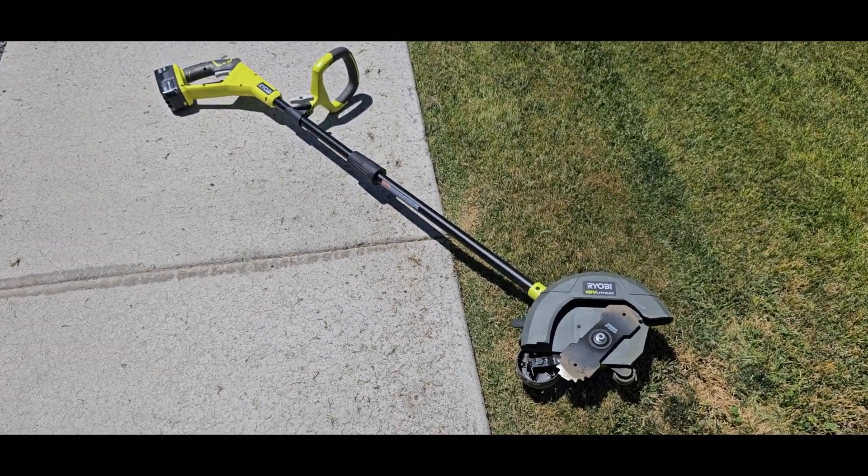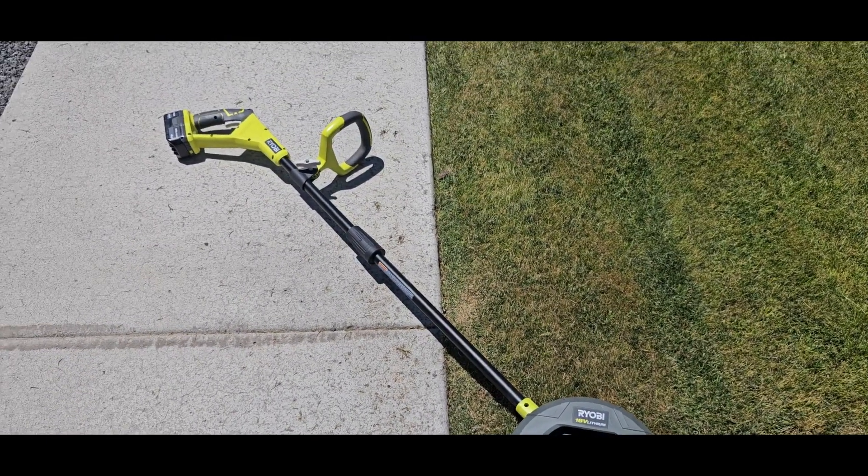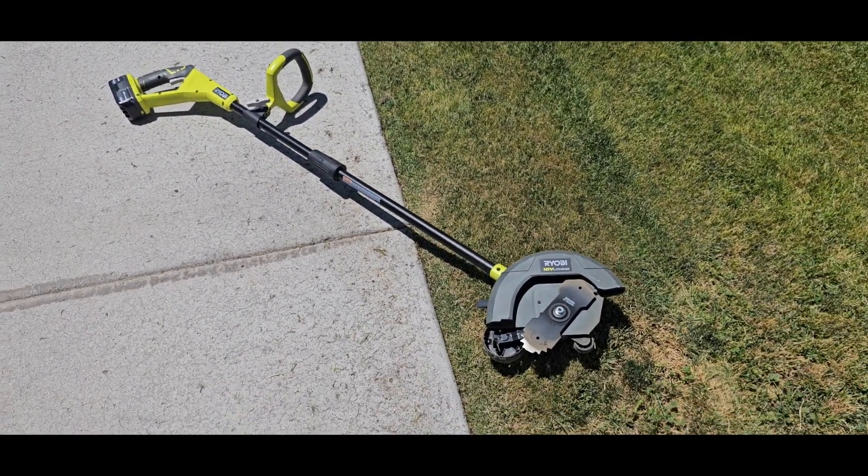Anyway, that's it for the Ryobi edger. Please like and subscribe and leave your comments.